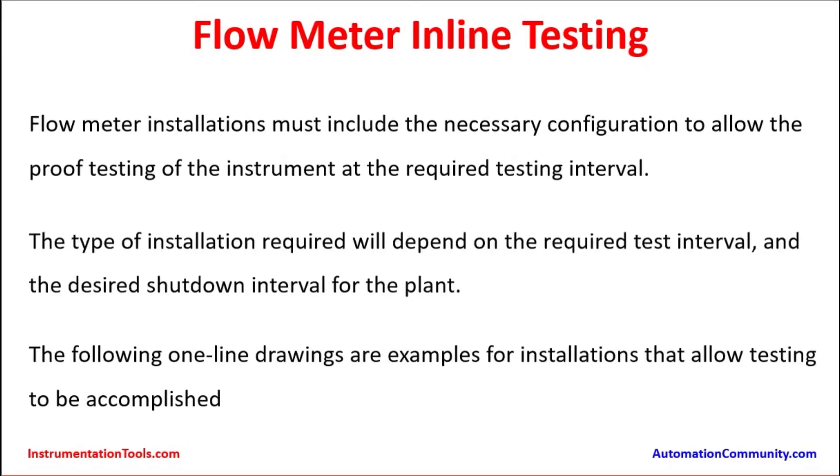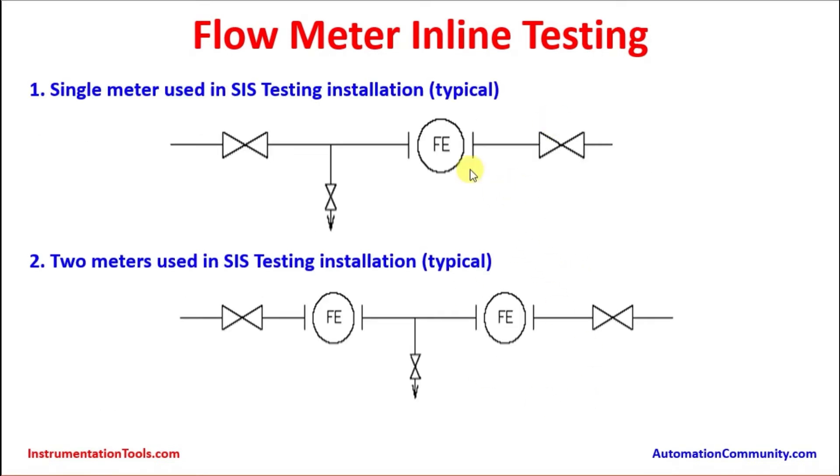Flow meter installations must include the necessary configuration to allow proof testing of the instrument at the required testing interval. The type of installation required will depend on the required test interval and the desired shutdown interval for the plant. The following online diagram examples show installations that allow testing to be accomplished. If there is a single flow element instrument, there could be one drain valve upstream of the flow element to drain and enable it to be tested online.